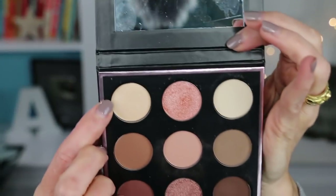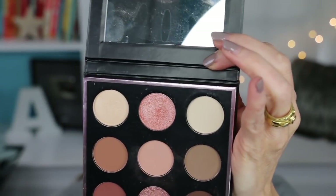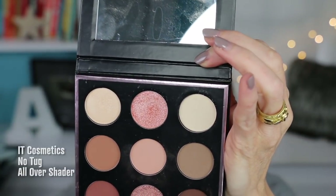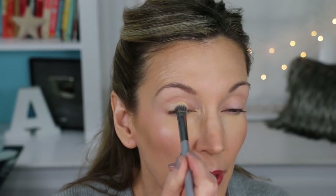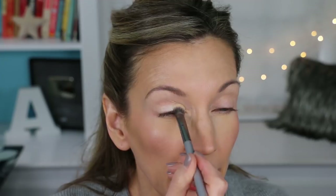On to the Makeup Geek Palette. The first shade I'm going to use is Rapunzel, and I'm going to pick that up using my IT Cosmetics Heavenly Luxe No Tug All Over Shader. Tap off your brush, then I'm just going to pack that all over the movable lid.